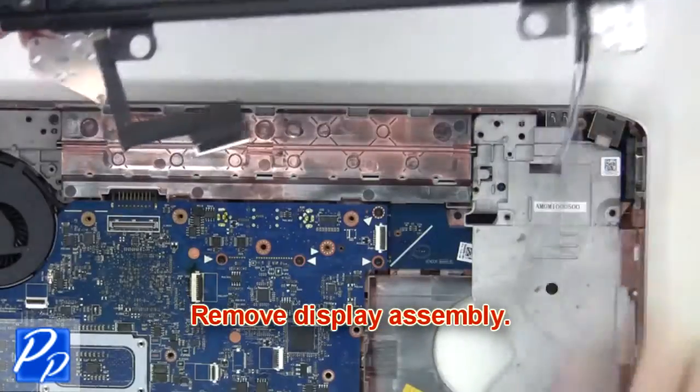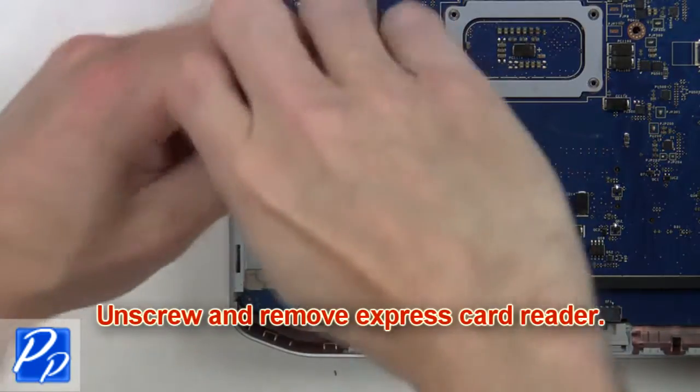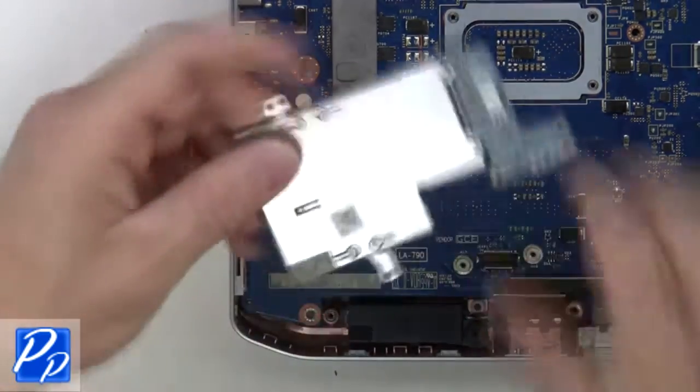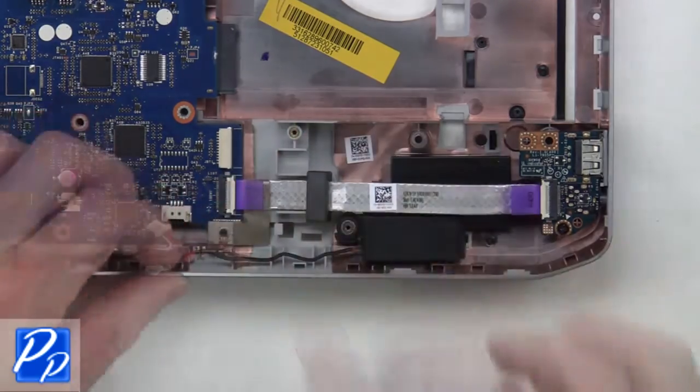Then remove the display assembly. Now unscrew and remove the express card reader. Now unplug the speaker and USB audio circuit board cables.